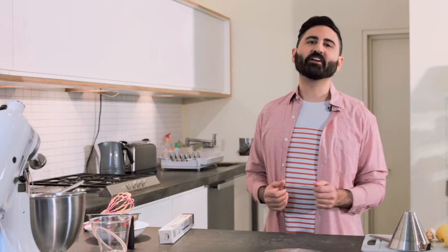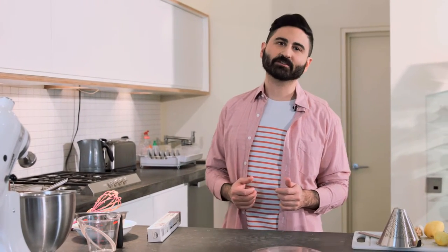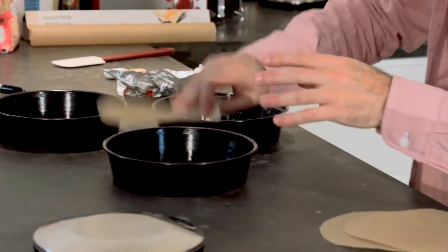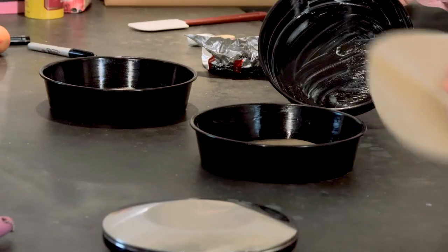Now it's time to get started on the lemon cake layers. Preheat your oven to 175 degrees and grease and line three 20-centimeter cake tins with non-stick baking parchment so your sponge won't stick. At the Hummingbird Bakery we always line our tins — it makes removing the sponge so much easier.